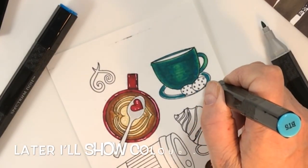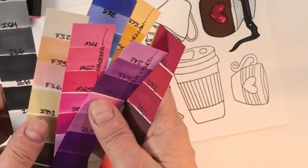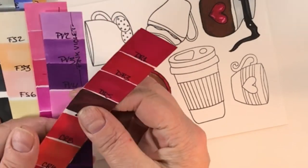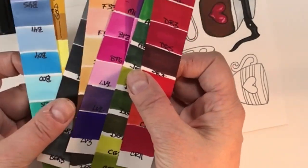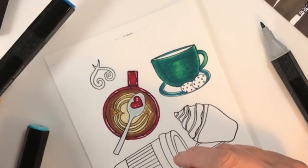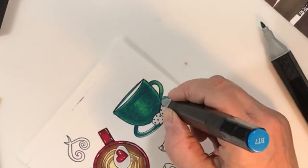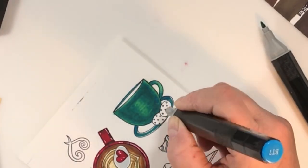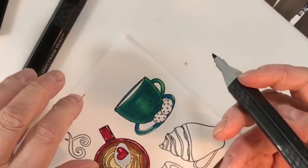This is how I lay out all my colors — I just use the cutoffs from making my card bases, and that helps me pick the colors I want. I put in a couple more dark spots around the cookies and at the back part of the mug on the saucer underneath.